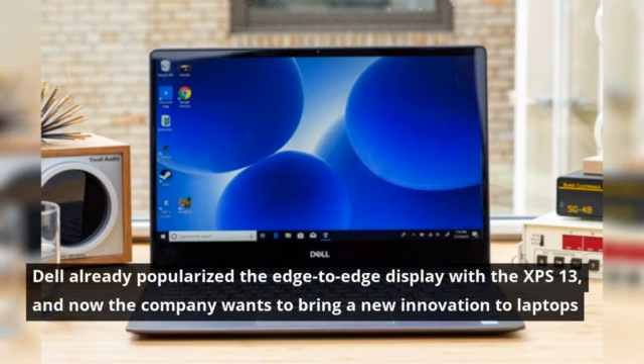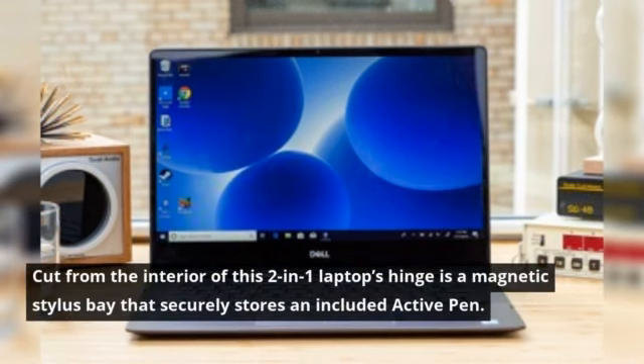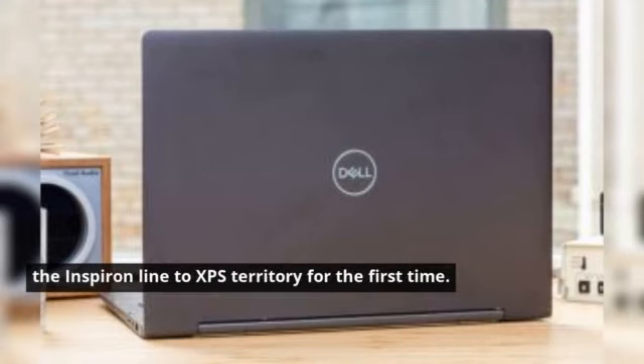Dell already popularized the edge-to-edge display with the XPS 13, and now the company wants to bring a new innovation to laptops with the Inspiron 13-7000-2-in-1 Black Edition. Cut from the interior of this 2-in-1 laptop's hinge is a magnetic stylus bay that securely stores an included active pen. The clever pen slot is the highlight of a premium, ultra-thin chassis that, along with excellent overall performance, elevates the Inspiron line to XPS territory for the first time.